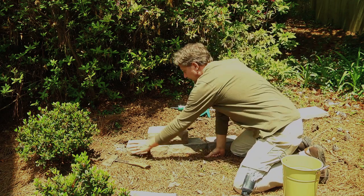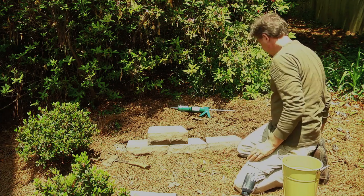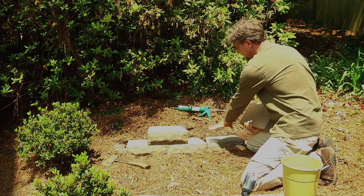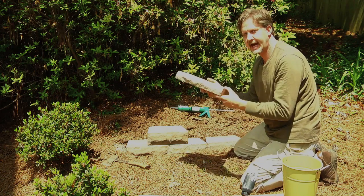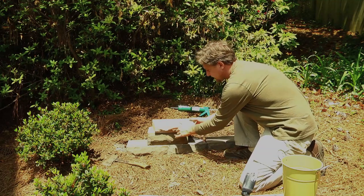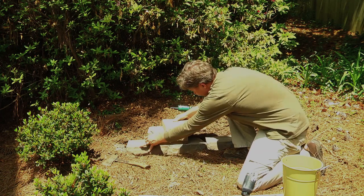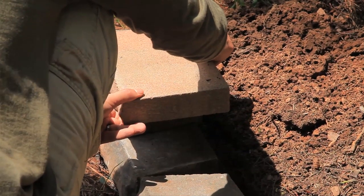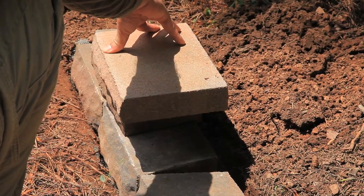If you get to the end of your row and one of these blocks is overhanging, you can use a masonry saw to cut the end of the piece. Once you get to your very last block — if you only went two high — there is also a cap that is sold. This cap just goes on top of the block, and you'd want to stagger it as well. Some people choose to have it flush, but most people tend to do an overhang. If you do an overhang, it creates a little bit of a shadow, so aesthetically you have more of a defined line.